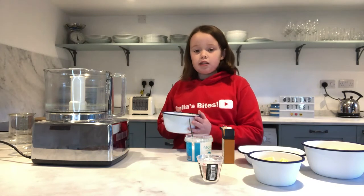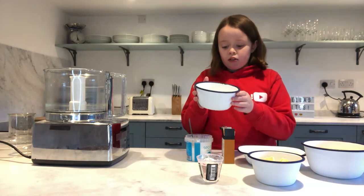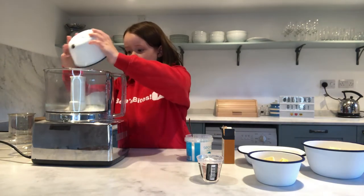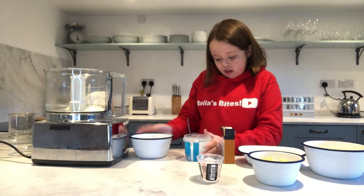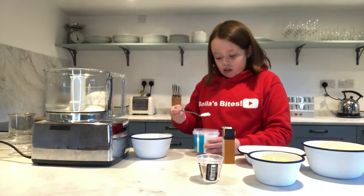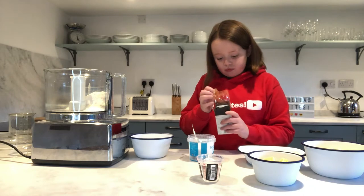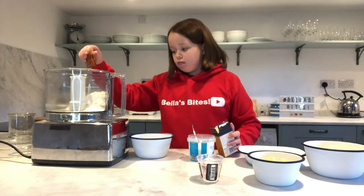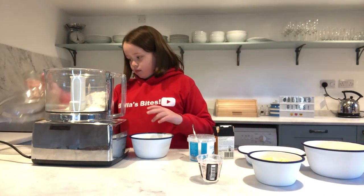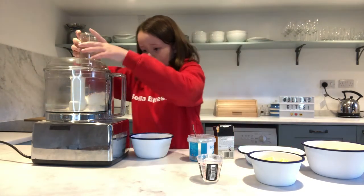Now we need to blend everything together. First, take your flour, then add a generous teaspoon of salt, a bit of paprika, and just mix that together a bit.